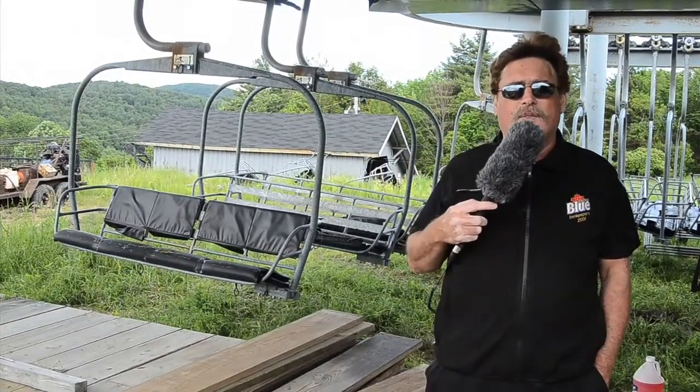This is Rick Davis for On the Chairlift. Thanks for hanging out with us. We'll see y'all soon. Think snow.